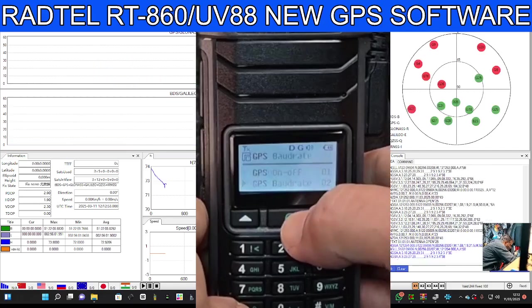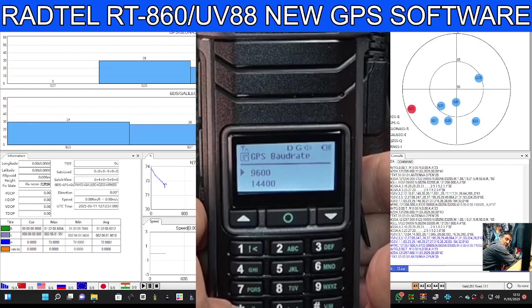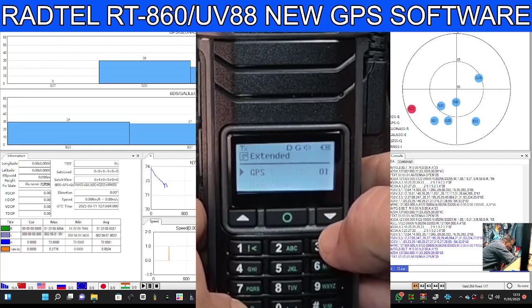Down one to baud rate. Mine's on 9600 and it seems to be working, so I don't really want to mess with it. Select, and then back again with the star.